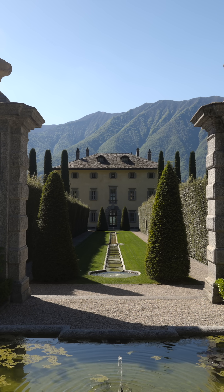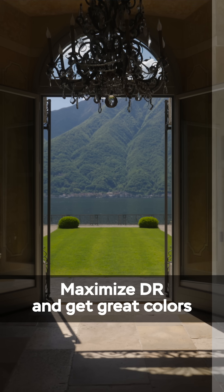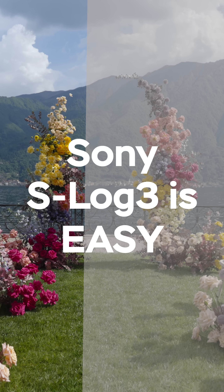Using S-Log3 on your Sony camera is the best way to maximize dynamic range and get the most accurate colors possible. And it's quite easy to use, by the way.